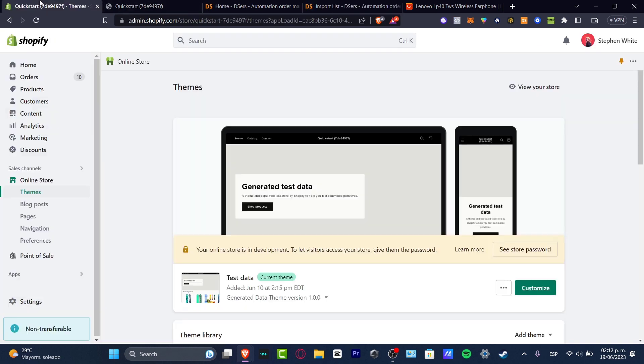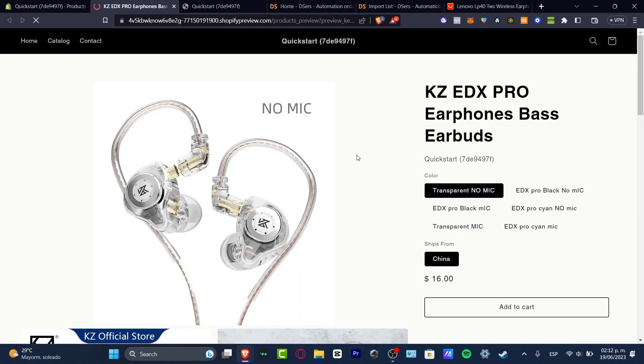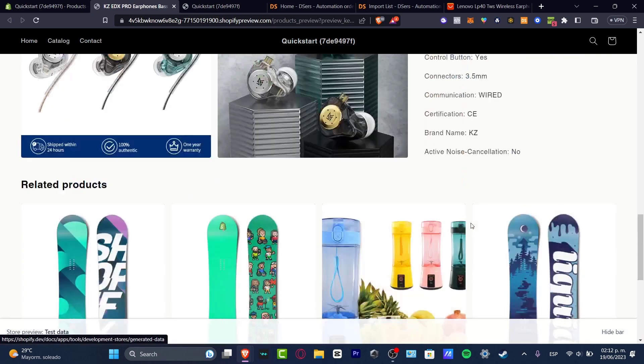Just to make sure, go back into your store, go back into Products. And as you can see, one, two, three products have already been added. What is left to be done is to go directly into my online store as a preview, just to make sure that all the elements have now been added automatically. As you can see, it is actually working really, really great.